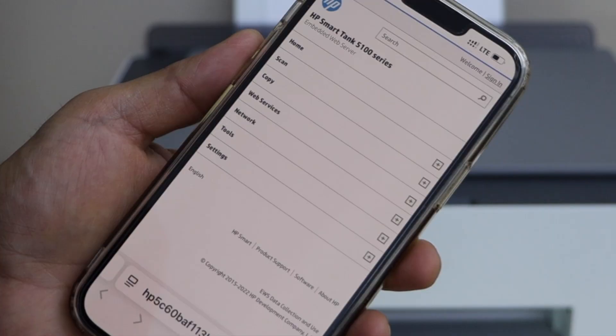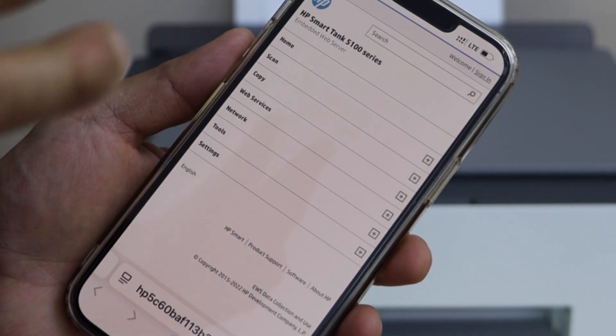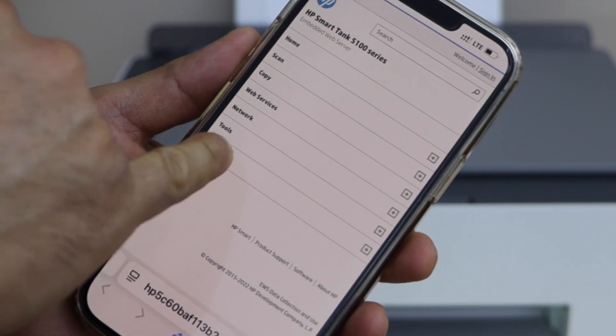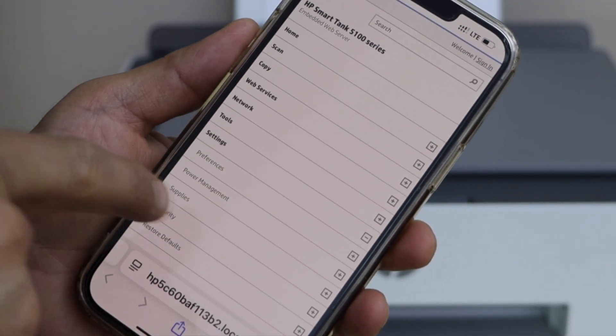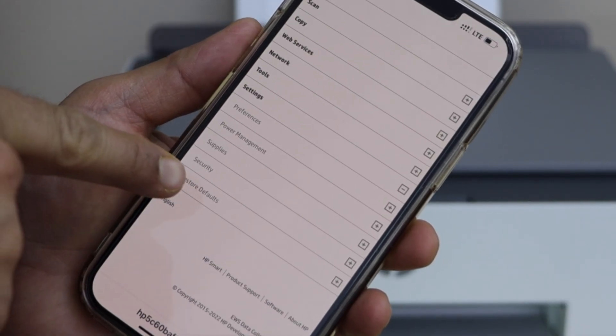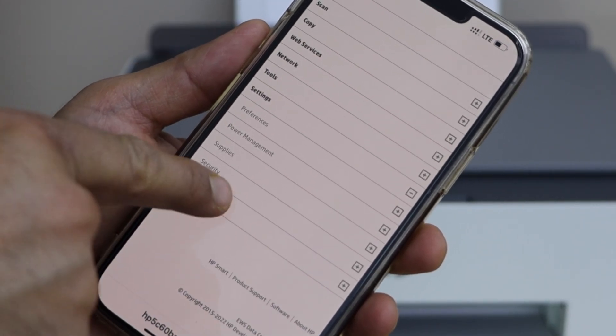It will open a web page displaying your printer series — HP Smart Tank 5100. Select Settings, then scroll down and you will see Restore Default, which is the last option. Select it.